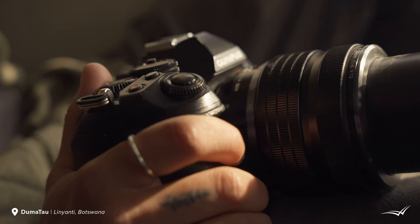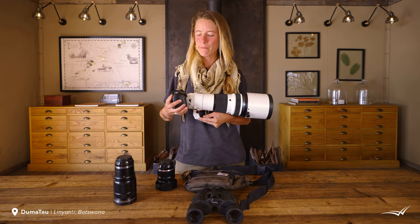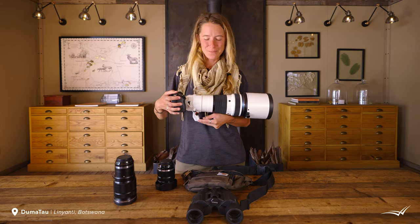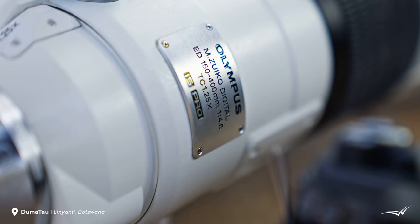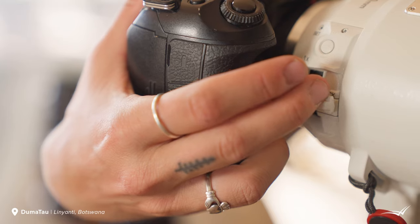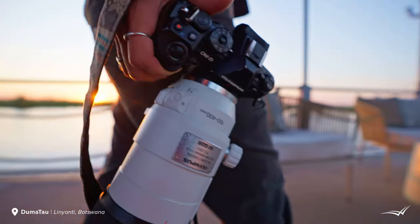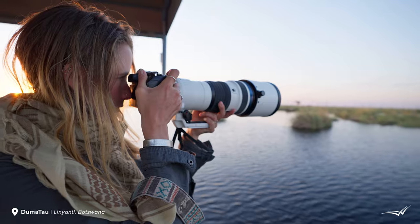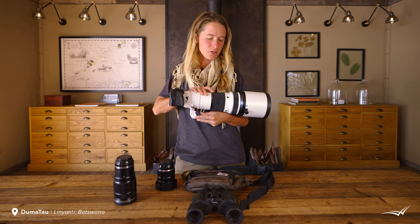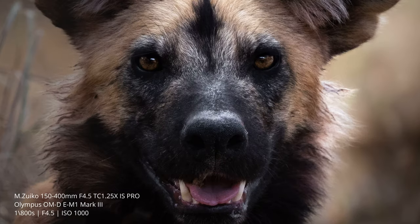What I've got in my hands right now is the Olympus OM-D E-M1 Mark III — a really powerful, really engineered camera. On the body I've got my 150 to 400 millimeter TC 1.25 teleconverter lens, which, because it's paired with an Olympus body operating on the micro four-thirds system, actually has the same field of view as a 300 to 800 millimeter zoom lens — an absolutely absurd amount of focal length.